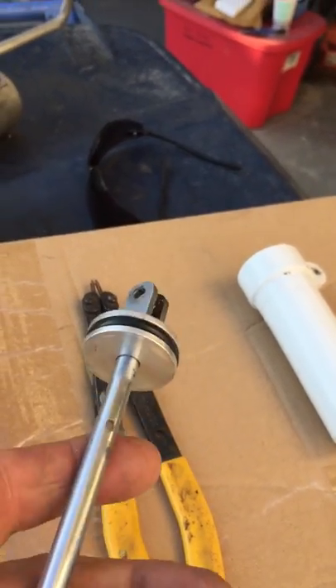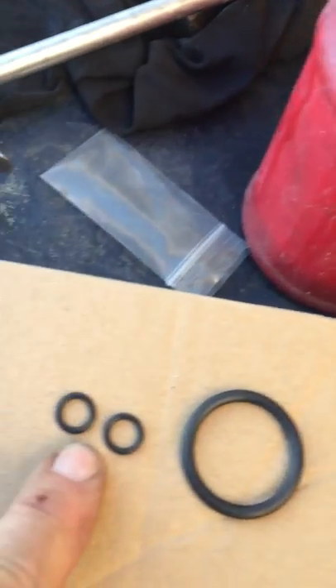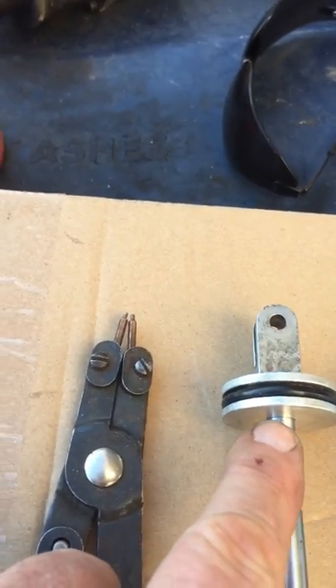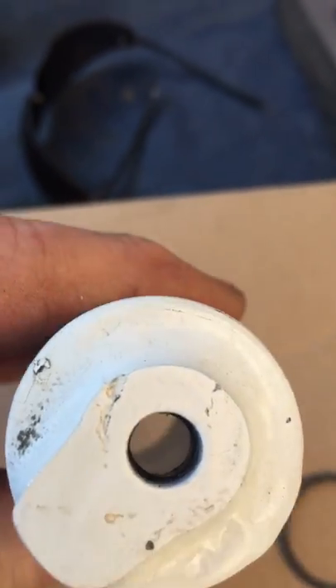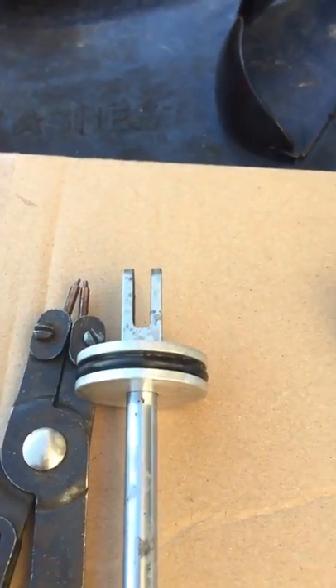Blow compressed air in there and it'll pop this little end out right here — this piece floats in and out. Once you get that out, you're good to go. There are these two little o-rings: one goes underneath here and the other one goes in the end that you see here. That's all there is to it.